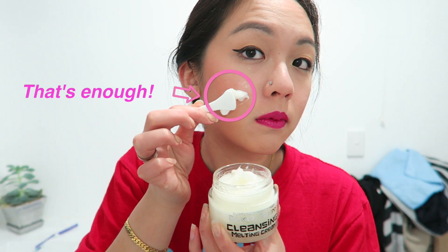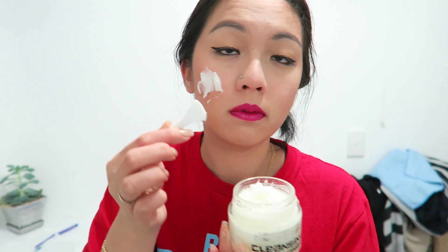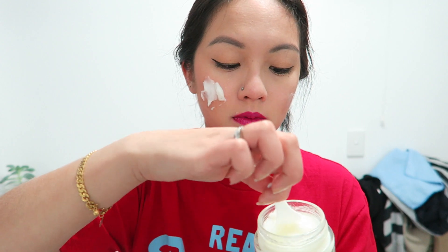On to the review. The first thing I'm going to do is remove my contact lenses and my falsies, and then I'm going to apply this cream onto the skin and massage it in for two minutes. Apparently once you massage it, it removes the makeup straight away. Just a little tip — don't use as much as I do in this video. A little bit goes a long way.